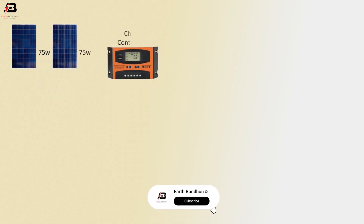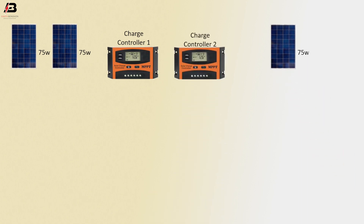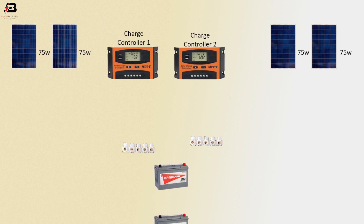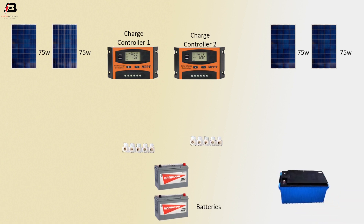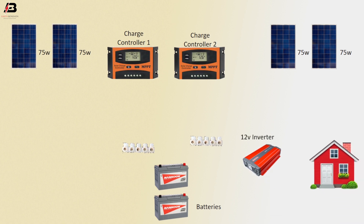75 Watt solar panel, another 75 Watt solar panel, charge controller 1 and charge controller 2. Another 75 Watt solar panel and again another 75 Watt solar panel. Connectors, batteries, 12 Volt inverter, 12 Volt inverter, and house load.